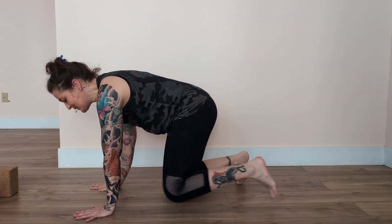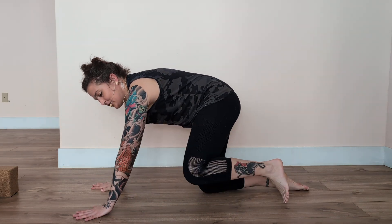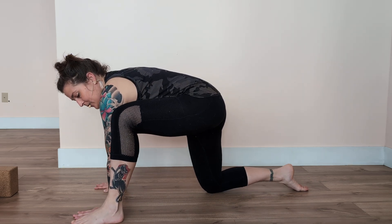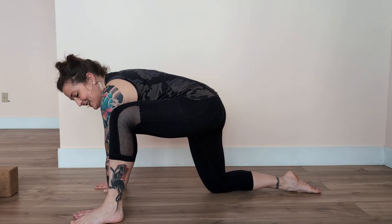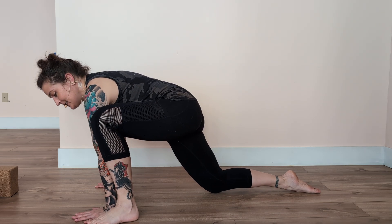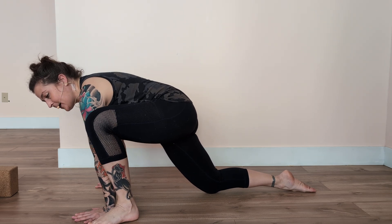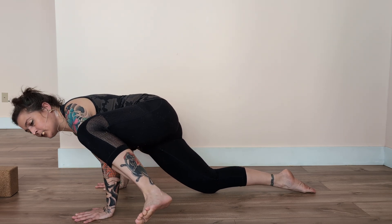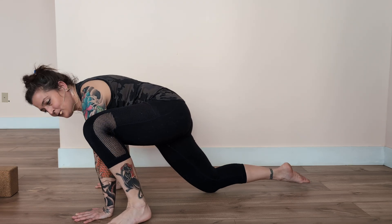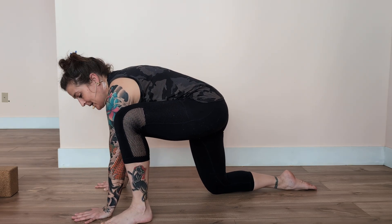Here are a few ways to work on Ekapadhakrundhyasana. The first way is from hands and knees: step whichever foot you're working on right outside of the hand, and practice leaning the chest forward like Chaturanga, bending the elbows and trying to lift the left foot away from the floor. We can just do that several times.